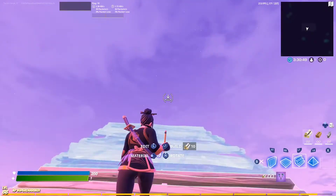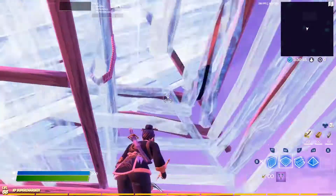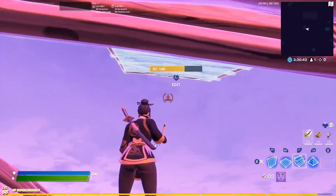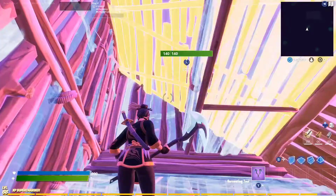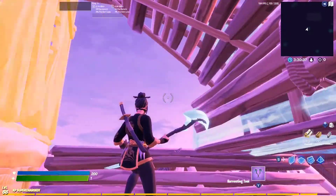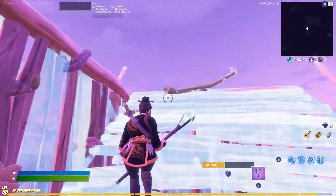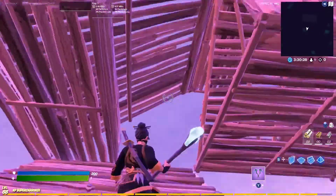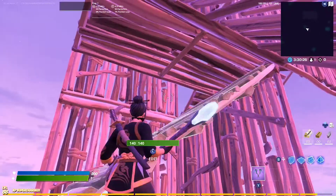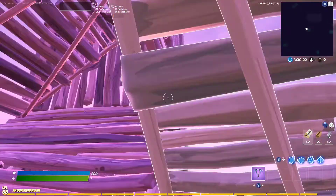Hey guys, these are three easy retakes you can do. First one, you place a ramp out just like this, and you can do things like this combo — boom, get that. Watch: double edit, place a stair out over here.